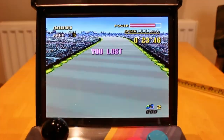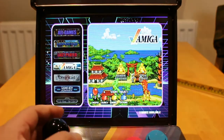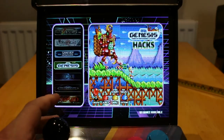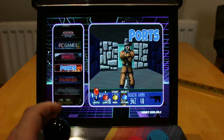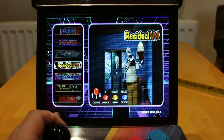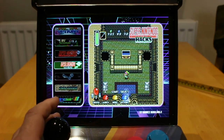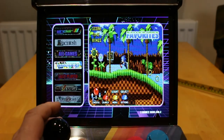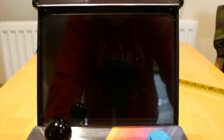All the buttons are remappable. B to exit. So basically you have all the Game Boy Advance, all the Mega Drive games, all the Neo Geo games, all the NES games, all the Super NES games, Super NES hacks and Mega Drive hacks. And to turn it off, just push the button on the right hand side, and that shuts down the Pi Kid.